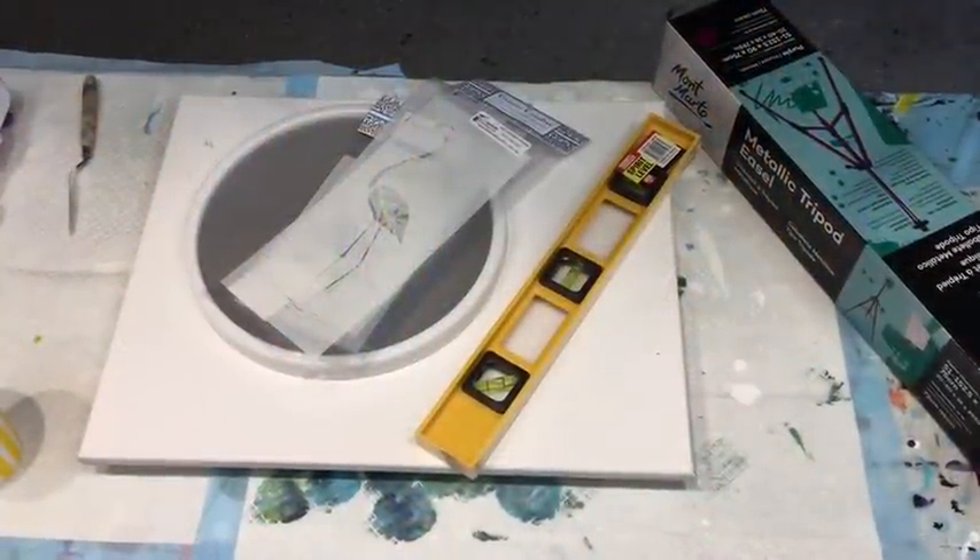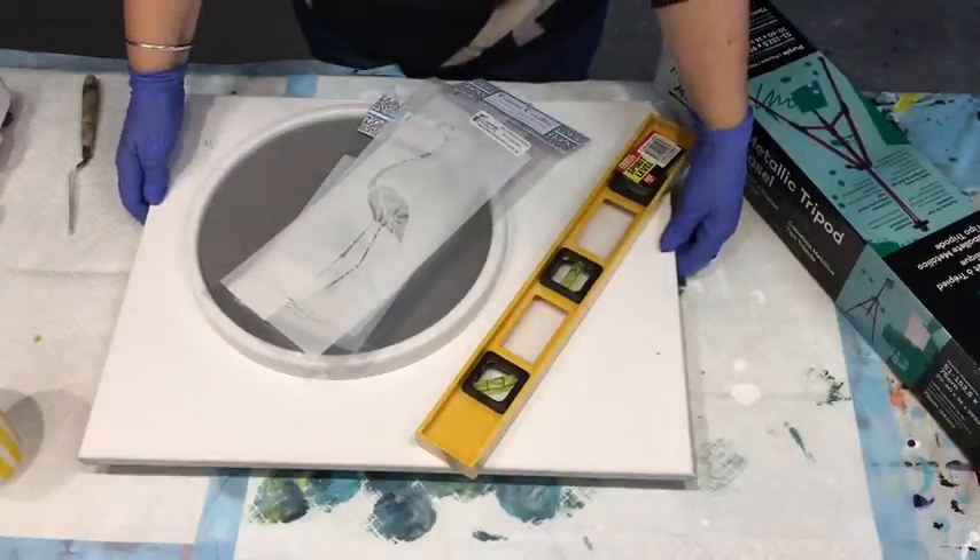Good morning! It's Jilly Q from Sunshine Coast in Queensland, Australia, coming to you with another acrylic pour. I think I'm going to go for the kiss and blow on this lovely canvas here.